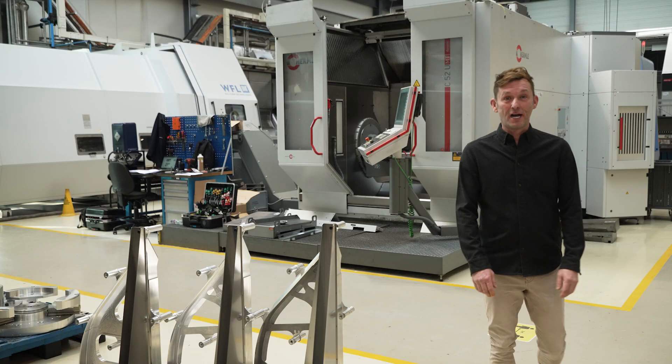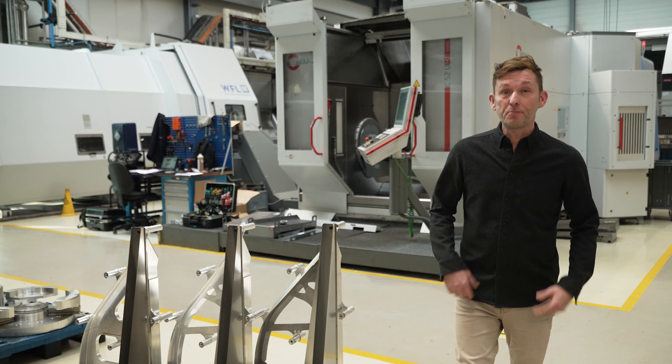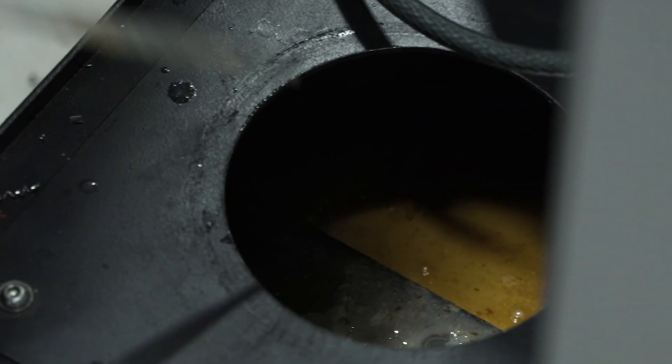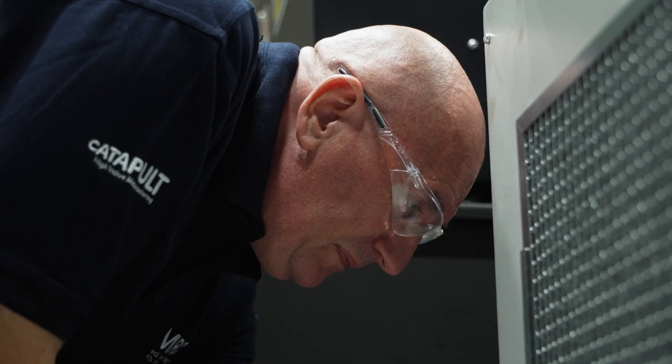Regular checks on the appearance and smell of metalworking fluids should become part of your working routine. We're going to cover the visual signs and odors that you need to look for when checking on the condition of your metalworking fluid supply and sumps.